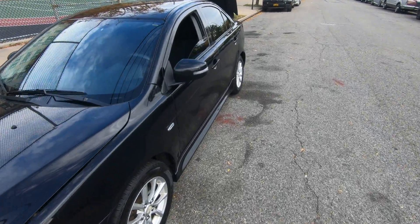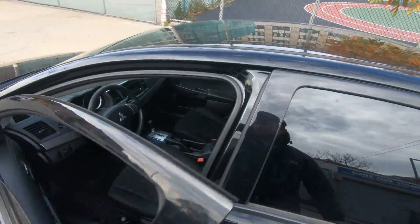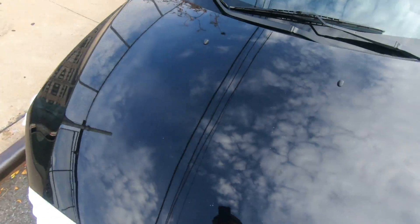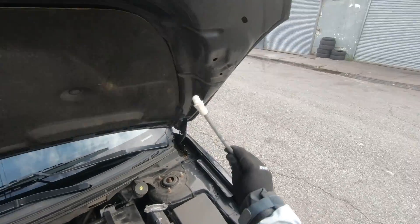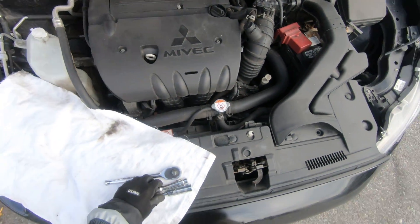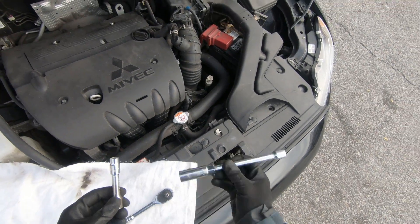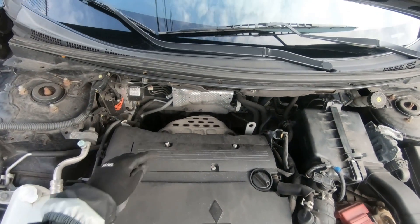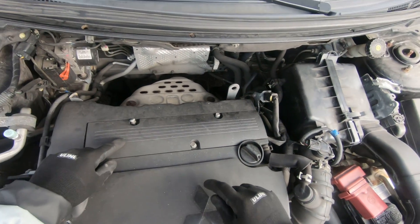Hey guys, FixAlex here. Today I'm gonna show you how to replace spark plugs on this 2015 Mitsubishi Lancer. Pop your hood and secure it. Here are the tools we're gonna use today: a 10mm socket and a 5/8" socket for the spark plugs.